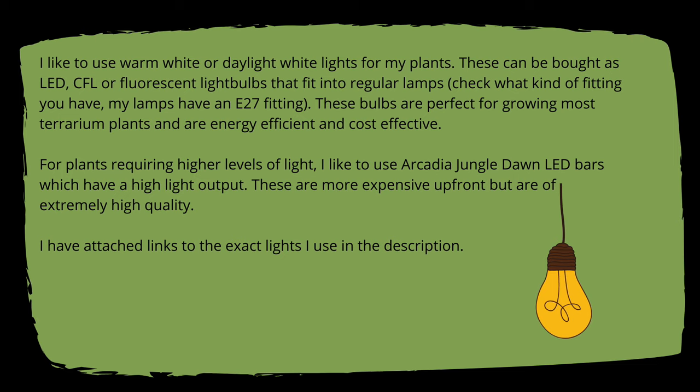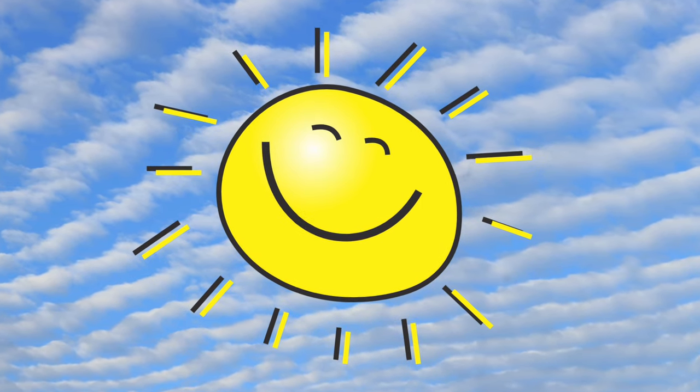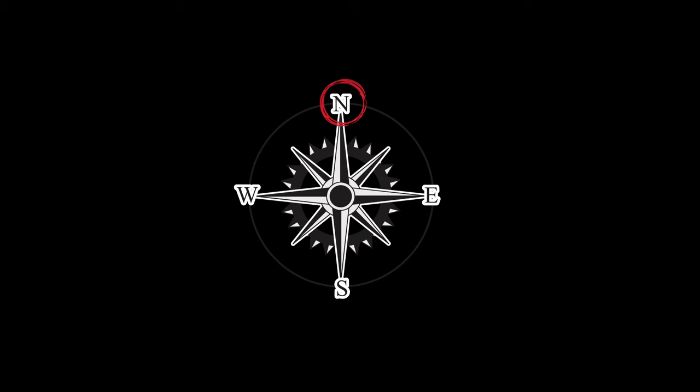Use artificial light. I advise people not to use natural light for a terrarium as it's difficult to control and far more powerful than most grow lights. If you decide to use natural light, a north-facing window is best as it receives no direct sun. A good rule of thumb is to allow your terrarium to see as much of the sky as possible without sitting in the sun.